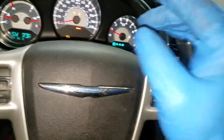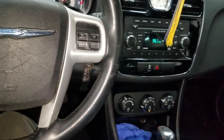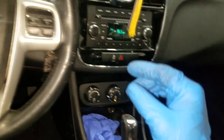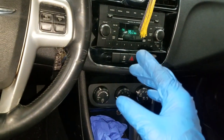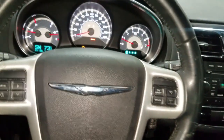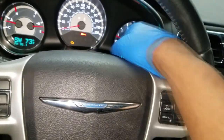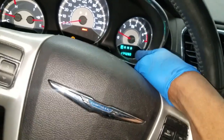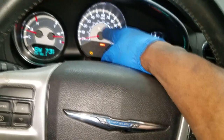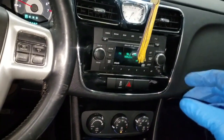Welcome back to the channel guys. I got this - I think it's a 2012 or 2013 Chrysler 200. Now I'm sure y'all can see the check engine light and the gas cap light was on. I think when I cycle the key it may go off. And the airbag light is on. Okay guys, stay with me, don't go anywhere - let's start this diagnosis.